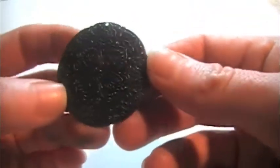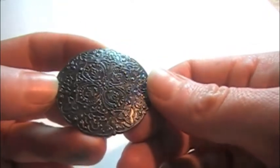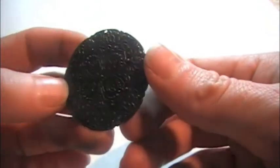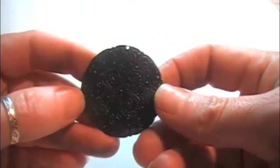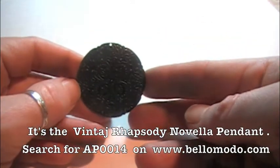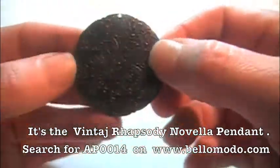Here I have this vintage art metal piece that has a really beautiful intricate design on it. The finish is gunmetal, which makes it look a little flat, but we can see that there's a gorgeous design under there.